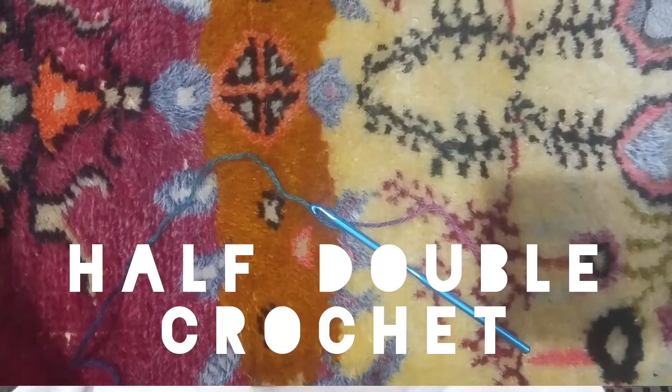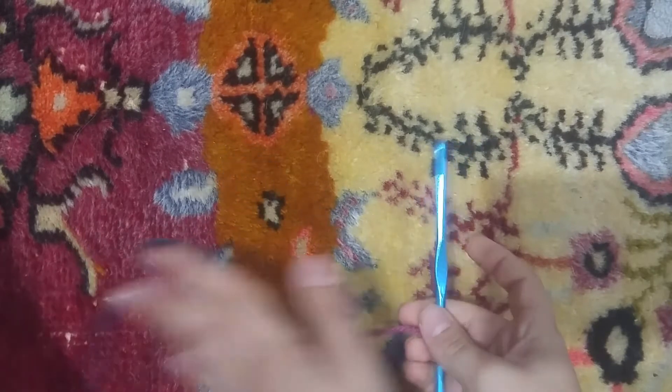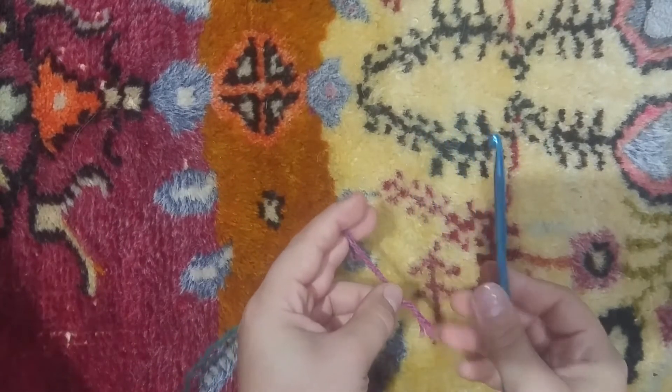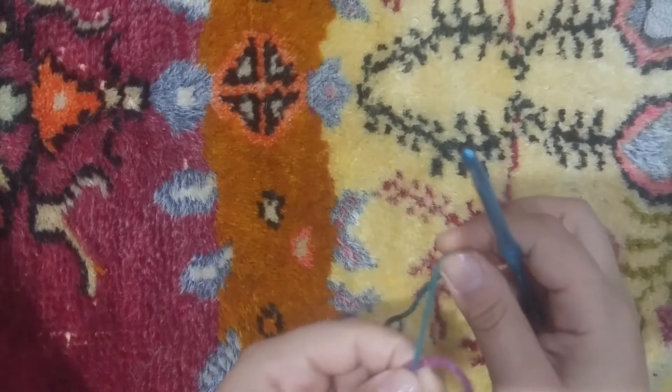Hello and welcome to Plot Big. I am Nishan Taschan and today I'm going to be teaching you how to do the half double crochet. The first thing that we're going to do is take the hook and the yarn and we're going to do a slip knot. I taught you how to do a slip knot in my single crochet video but I'm going to demonstrate it again.